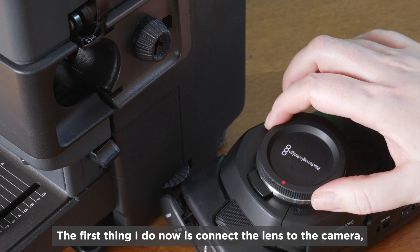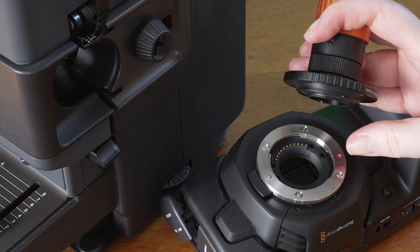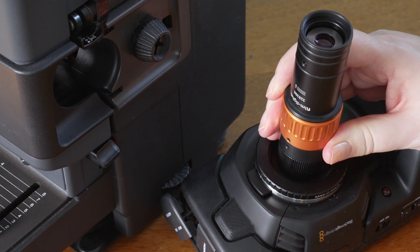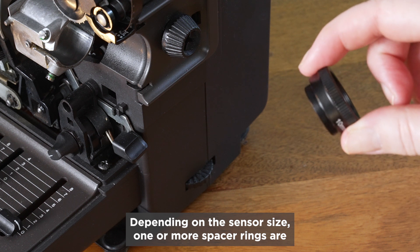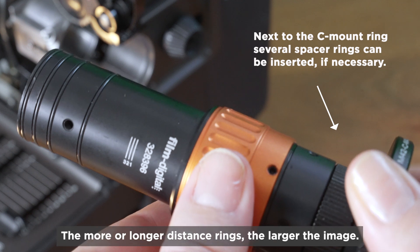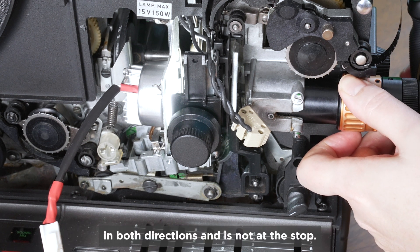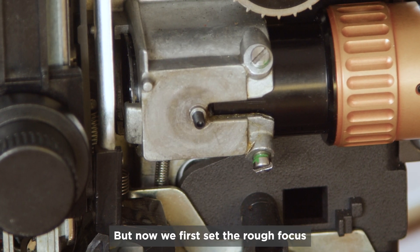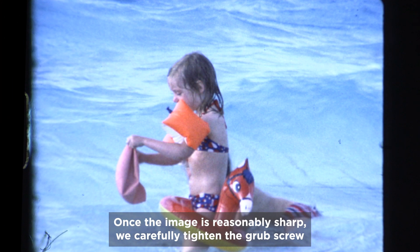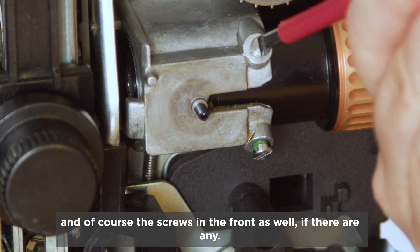The first thing I do now is connect the lens to the camera, in this case via an included micro four-thirds adapter. Depending on the sensor size, one or more spacer rings are placed between the lens and the adapter to achieve the correct image size — the more or longer the distance rings, the larger the image. We check if the orange focus ring can be turned freely in both directions and is not at the stop. Then we set the rough focus by moving the optics in and out of the shaft. Once the image is reasonably sharp, we carefully tighten the grub screw in the lens shaft with an Allen key, and the screws in the front as well, if there are any.